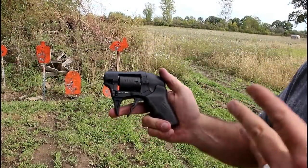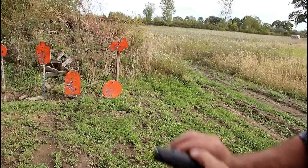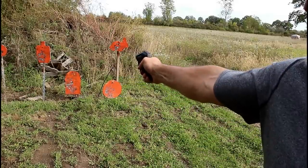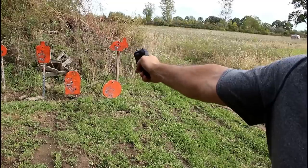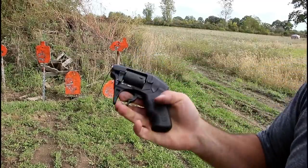What we've got here is a get-off-me gun — a belly gun, a close distance shooter. Two shots of .22 Magnum. And there we go.